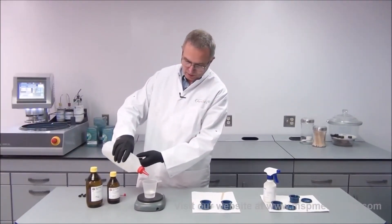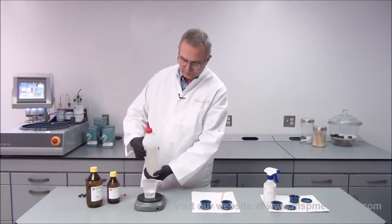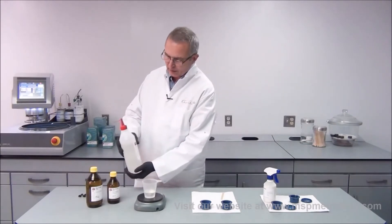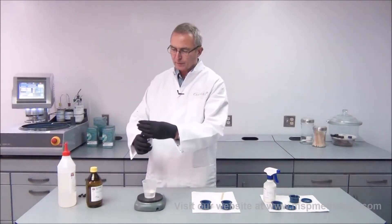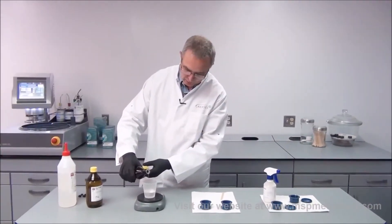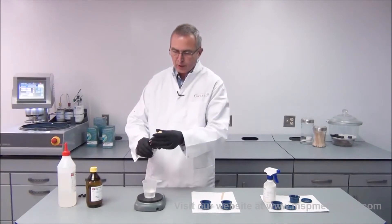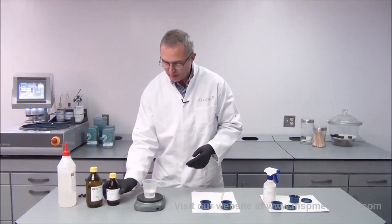Towards the end when I'm getting close, I go slower to not overdose. I now have exactly 50 grams, and then I use my hardener — I have to fill in 6 grams of the hardener. Again I'm very careful towards the end. I put in my 6 grams of hardener and now I can start stirring.